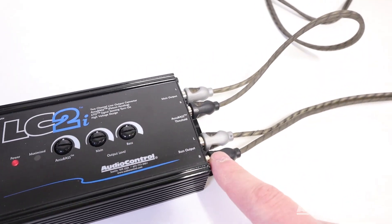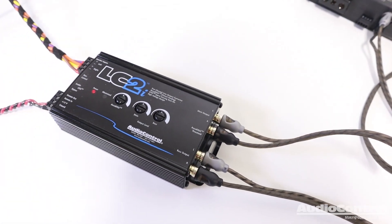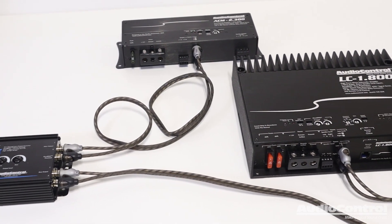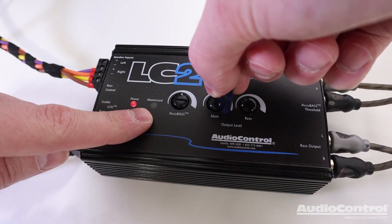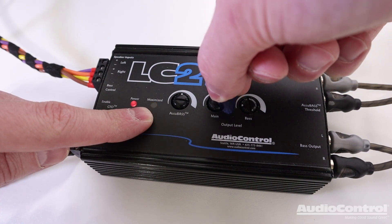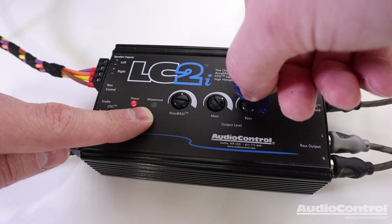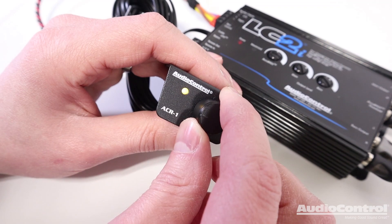This means signal will be extremely strong and allows the aftermarket amplifiers to have their gain values set at a lower value, which means less obtrusive noise and more great audio. The separate main and bass output level controls also allow for perfect level matching, and the bass output can be adjusted independently with the sold-separately ACR1 remote level control.